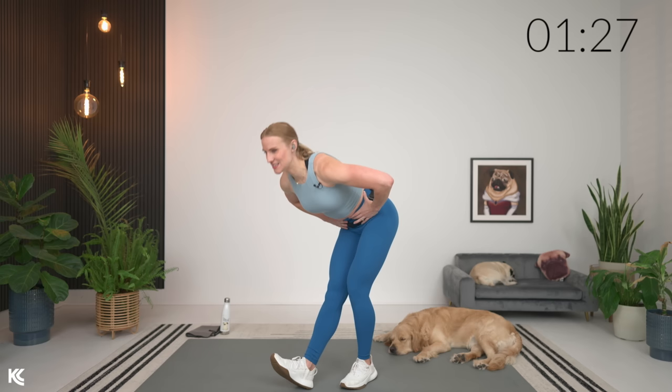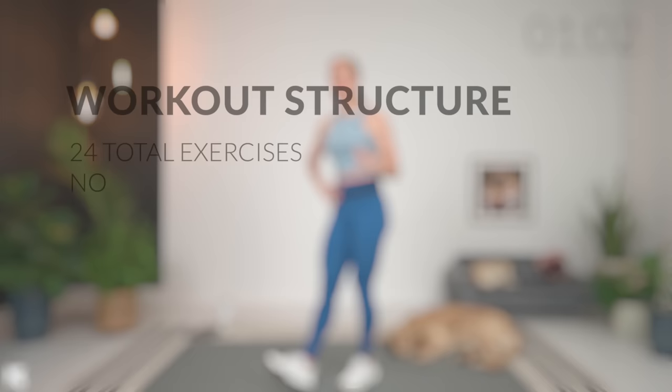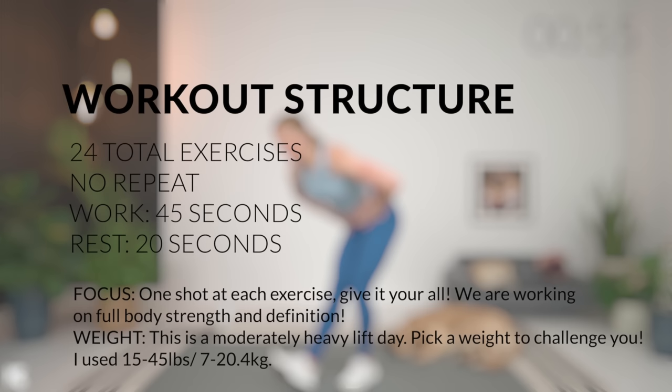I love no-repeat workouts, and the reason being is because I feel like you can give everything to that one set because you know you only have one shot. Keep that as your focus today — throughout this workout, one shot for this set, give it everything, make it count. We've got 30 minutes together today. Work timer is 45 seconds, rest is 20 seconds, and we've got 24 exercises — a very simple structure. We're lifting moderately heavy, so challenge yourself with that weight.